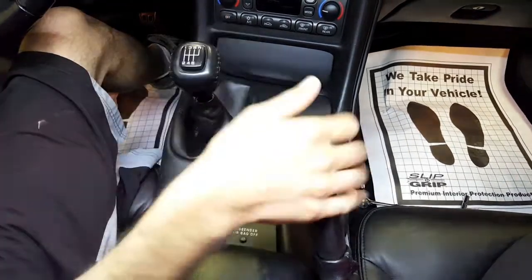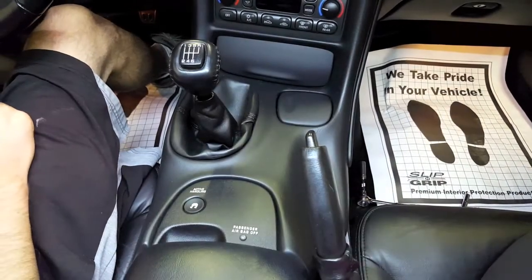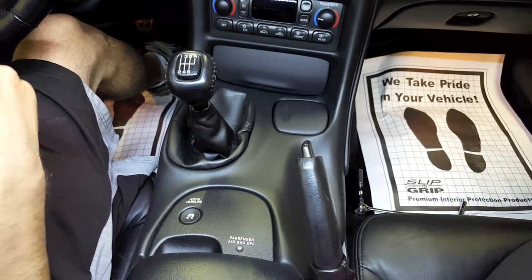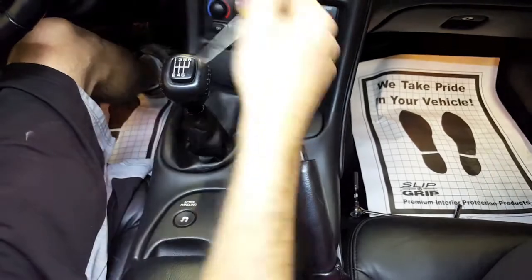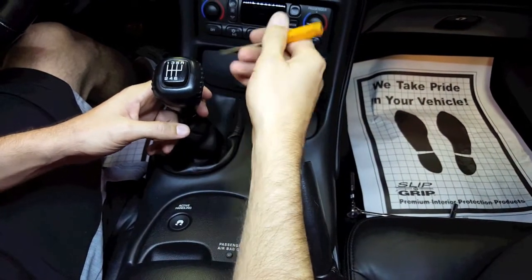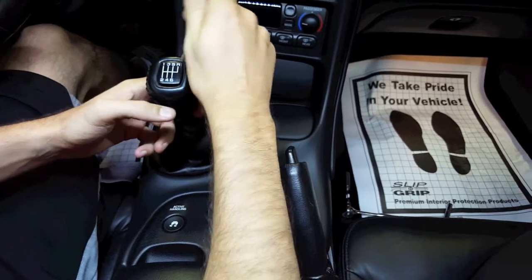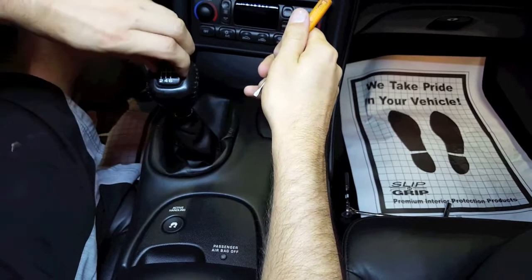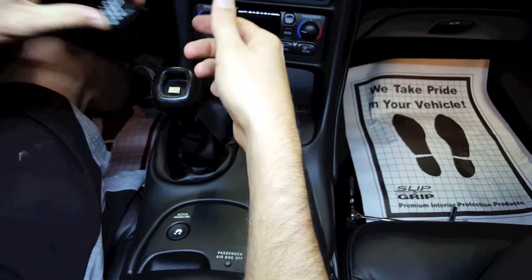To begin with, we'll note that we've got the parking brake set. We do have the wheels chalked as well. We are on a lift at the moment. We're going to start with pulling out the center gear selector. This is just pressed in. You just get a little bit of a pry bar in there, get your finger underneath it, and it will pull out.